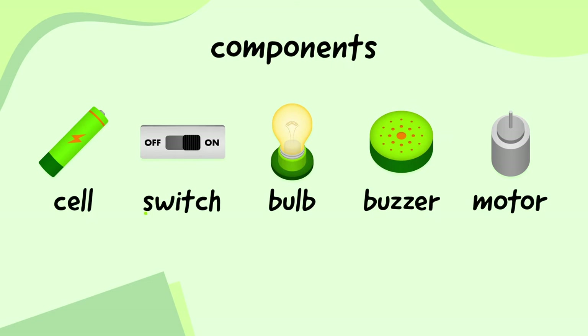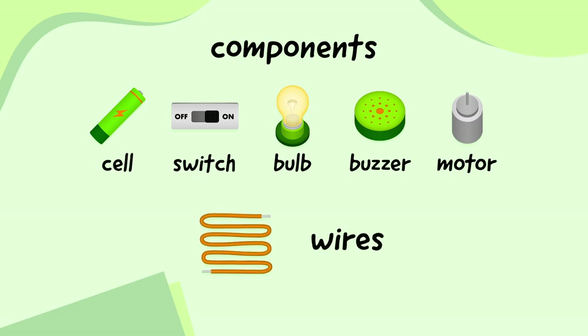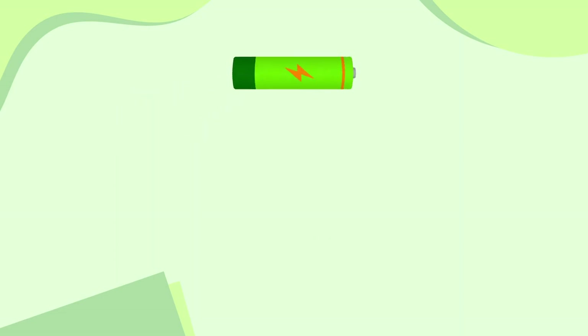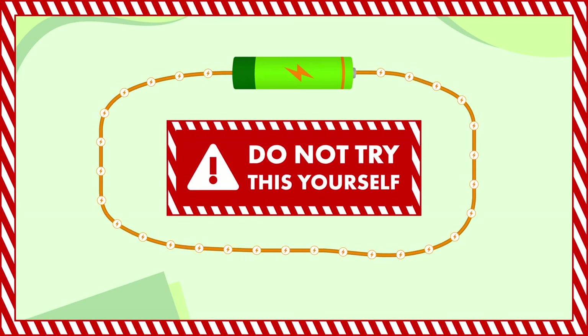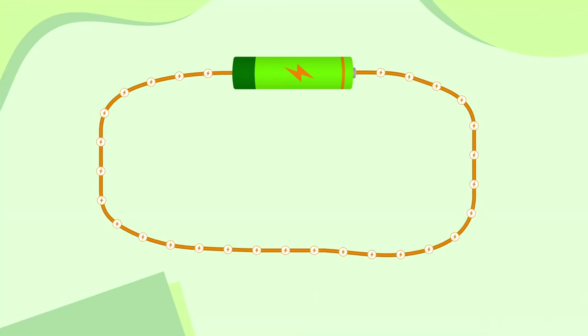So we've got a cell, a switch, a bulb, a buzzer, and a motor. On their own, these different components aren't very useful. To put them in a circuit, we need to join them together with wires. Let's take a cell and use a wire to connect its positive end to its negative end. This is the simplest possible complete circuit. Electricity flows out of the positive end of the cell, along the wires, and into the negative end of the cell. The cell will eventually lose power, but nothing useful happens. Do not try this yourself though, as it can be very dangerous — the cell and wires will get very hot and may even catch on fire.